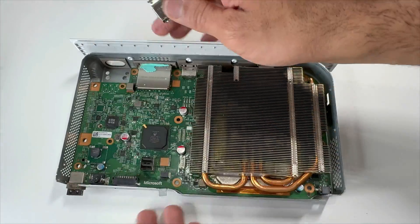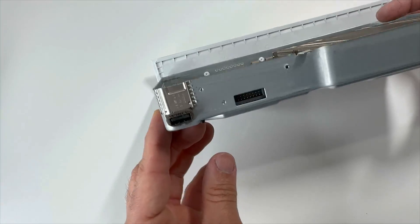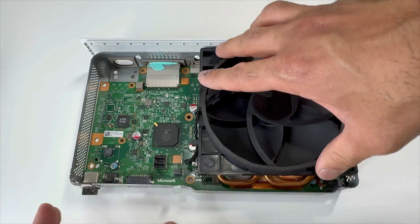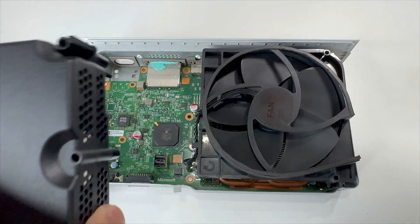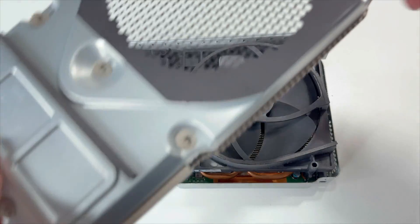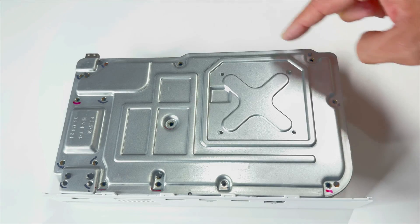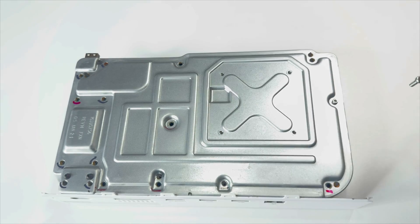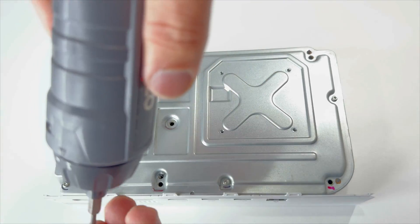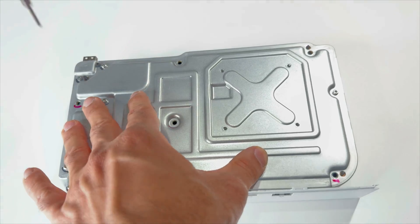Place this USB clip back on, place the fan, connect the fan connector, grab your power supply unit and place it in. Let's put our top back on, flip it over. We'll be placing the silver screws and the X clamp screws — place the four X clamp screws.